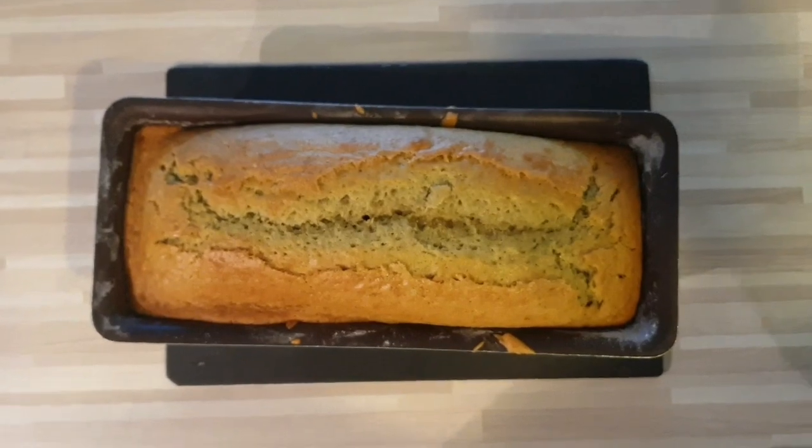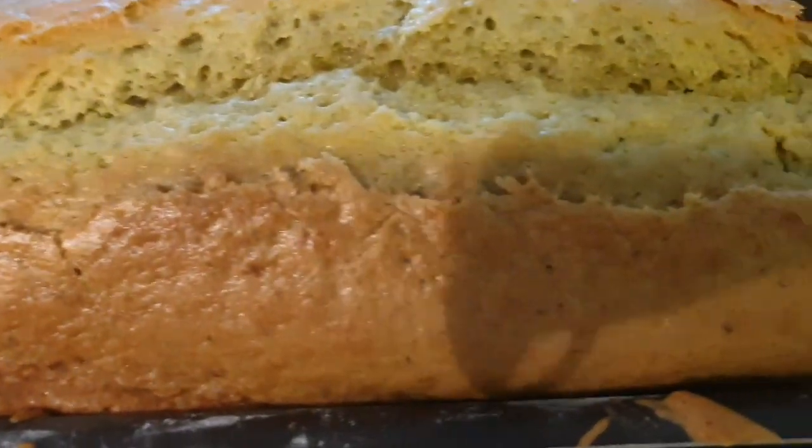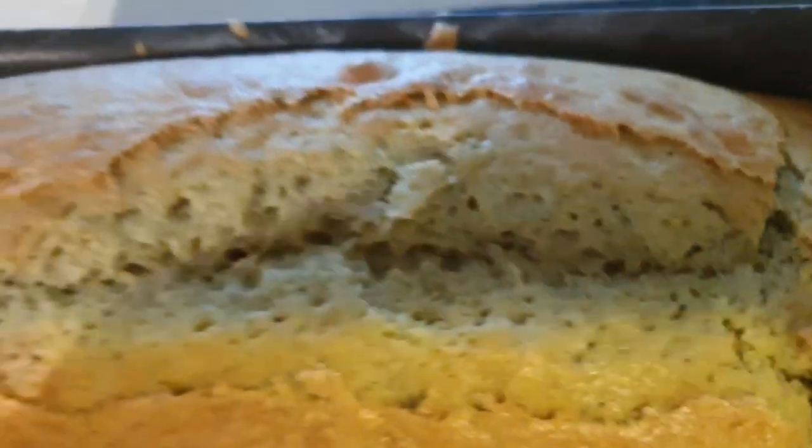Voici mon cake à la sortie du four. Vous pouvez faire un sirop de citron et l'imbiber avec.